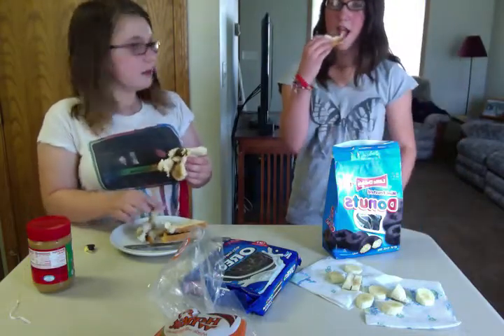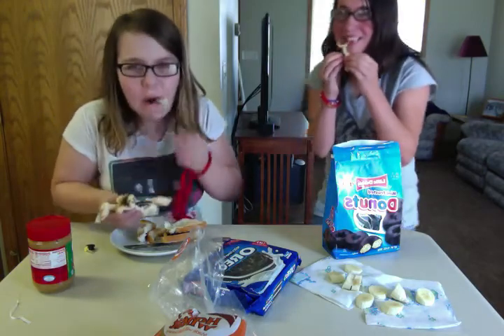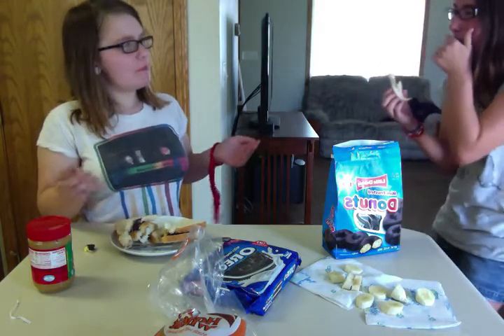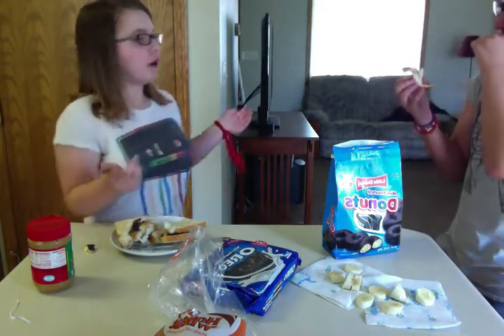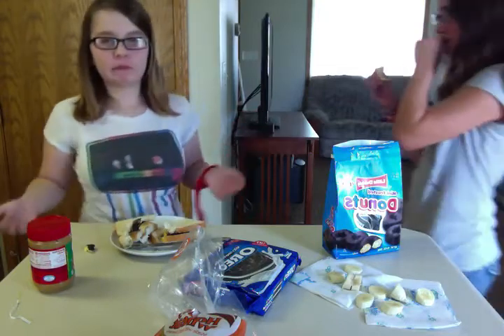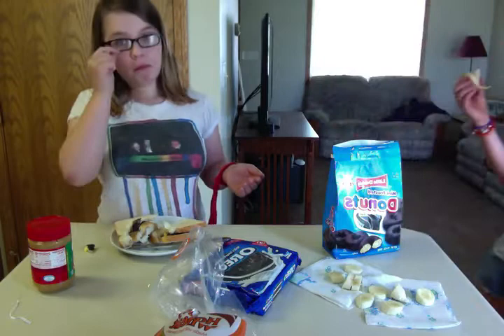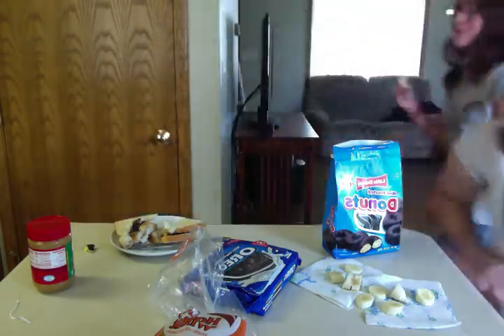Ready? One, two, three. Not bad! I got the donut — that's terrible. I got Oreo. I get donut. That's actually really good. See you next time on Cooking with Sarah and Sydney!